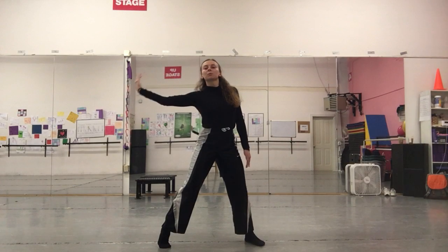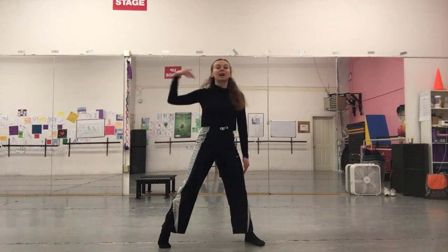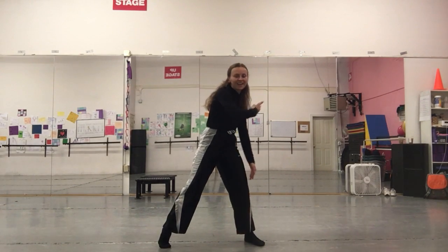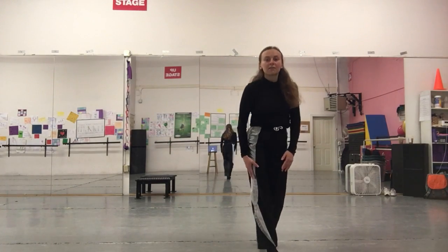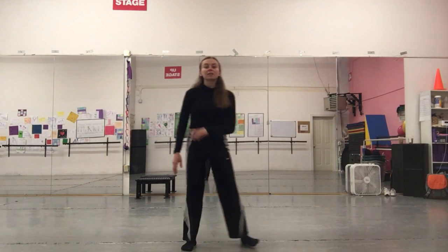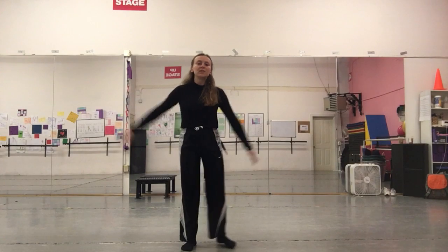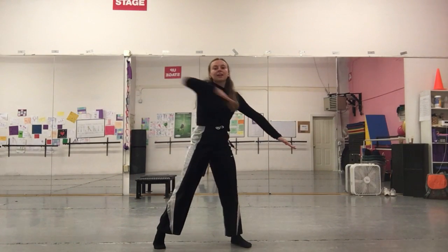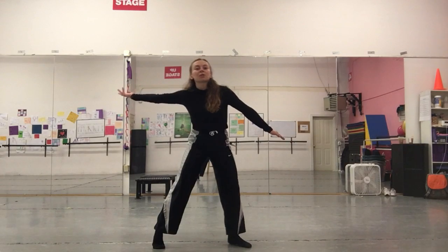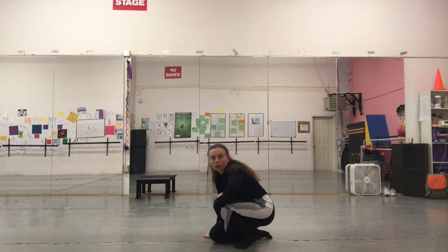From there our right arm is going to make a big circular almost lasso motion. We're going to turn spiraling around our left foot, letting our right foot drag. That's going to take us all the way to the floor. We lasso with the right and drag and come down to the crouch.